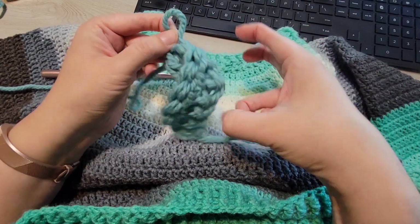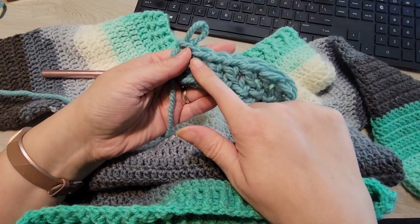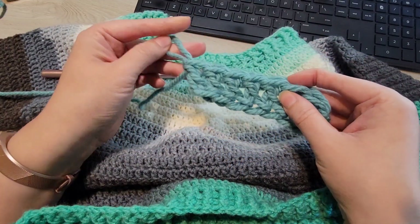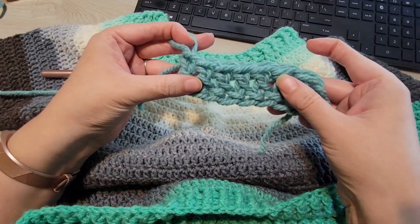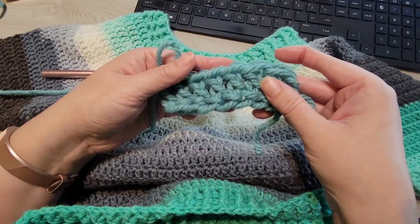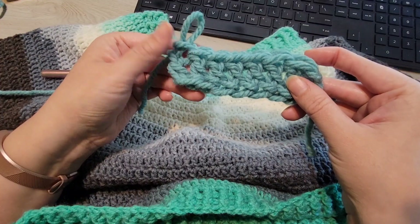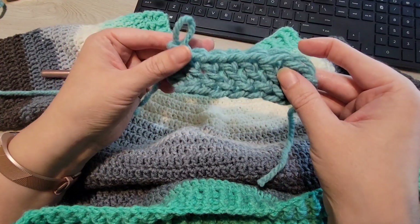So starting with a foundation of stitches rather than starting with a chain, you're really going to see the benefit. I hope that was informative, I hope you learned the stitch. If you have any questions let me know — it is difficult to learn to do it a new way, but I have found that it's very beneficial. So that was foundation double crochets, and thank you so much. I hope you have a wonderful day.